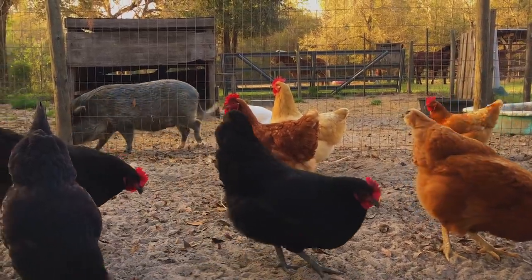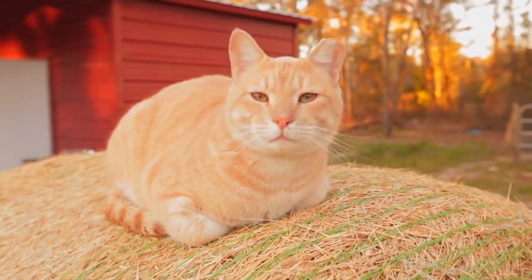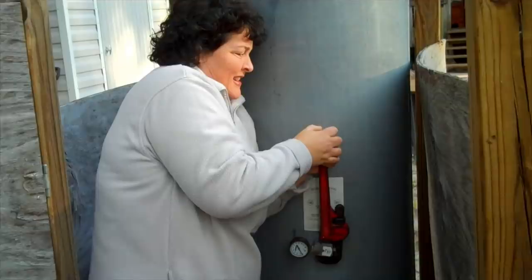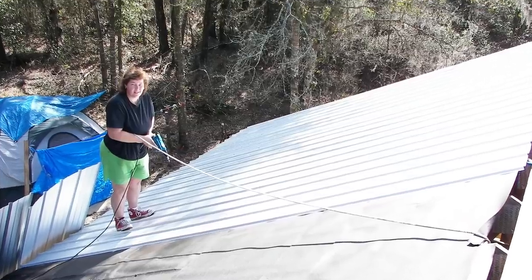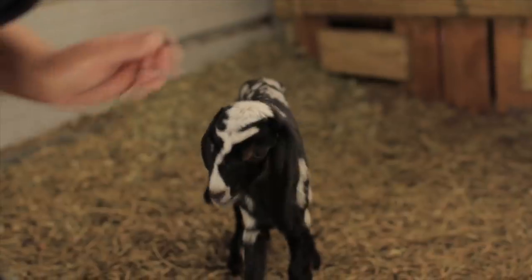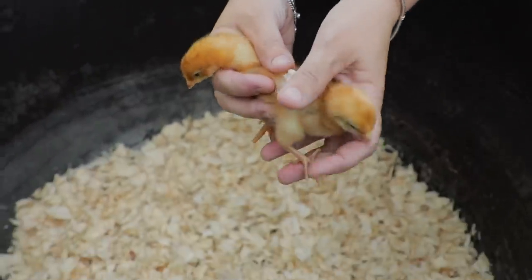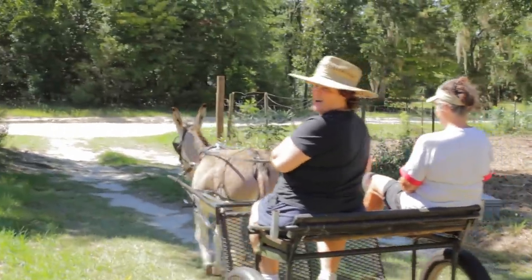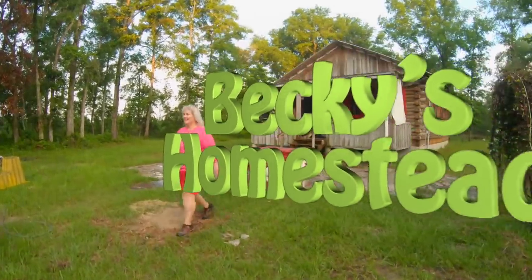I'm Becky. I used to live in the consumer rat race just like you, but one day I had enough, so I sold it all, moved to the country, and built my own log cabin with my own two hands. Now I spend my time discovering new ways to live a simple, healthy lifestyle with more free time and way less stress, then sharing what I've learned with you. Welcome to Becky's Homestead.